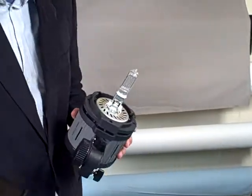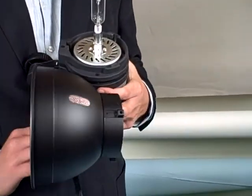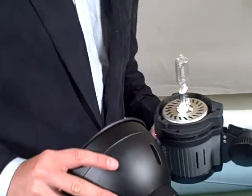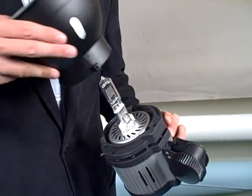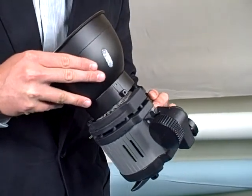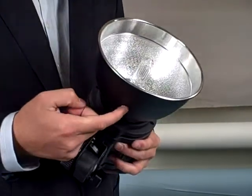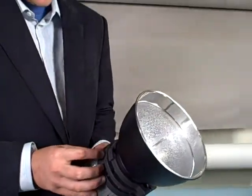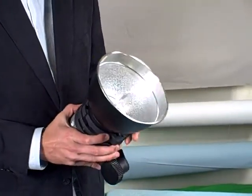Now I'll show you how to put the reflector on. One thing you're going to notice is this little slit — this is for the umbrella. What you're going to do is hold the light and hold the reflector, then take the bottom peg and slide it in and turn it. Now you can see the slit's on the bottom so you can slide the umbrella through there.